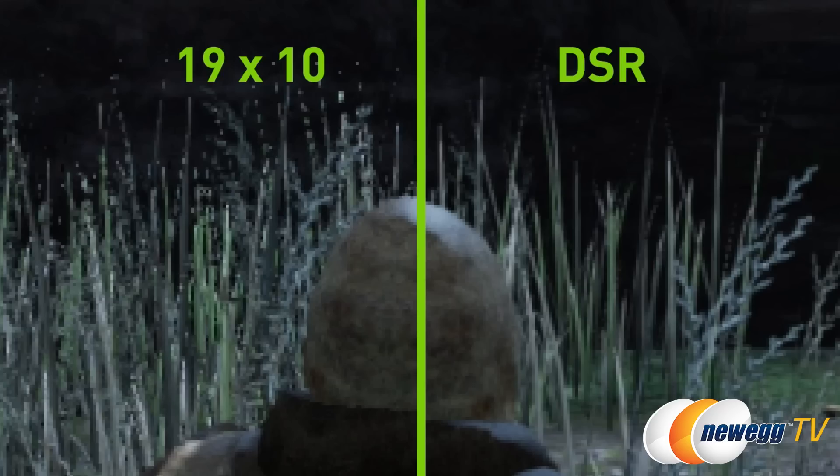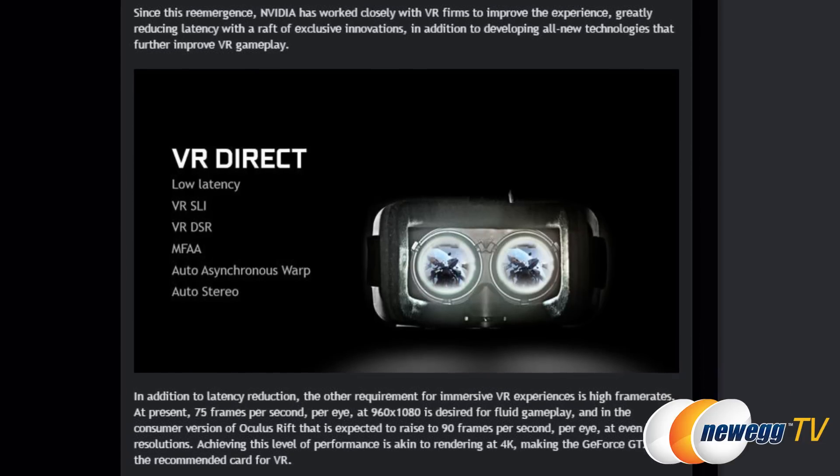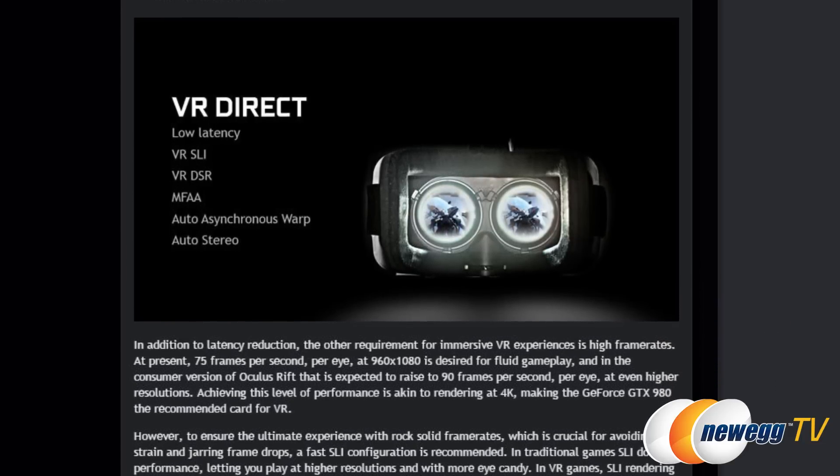There's also Dynamic Super Resolution, GameStream, GameWorks, G-Sync, DirectX 12, and something worth mentioning: VR Direct, which is basically the result of NVIDIA's work with Oculus and other VR-related companies in an effort to reduce the latency involved with head tracking.